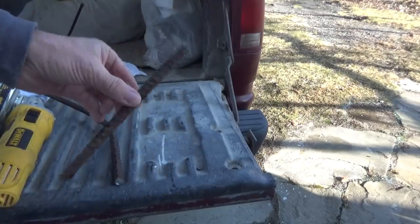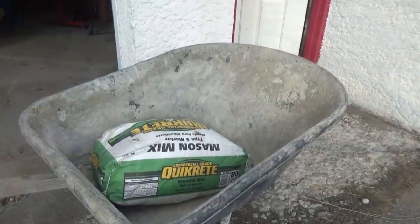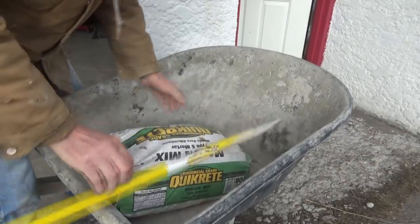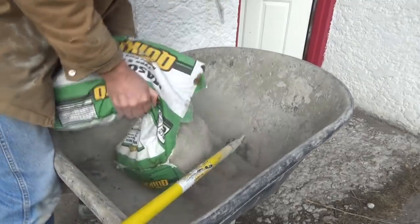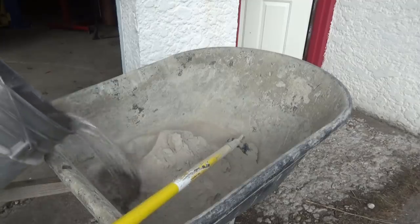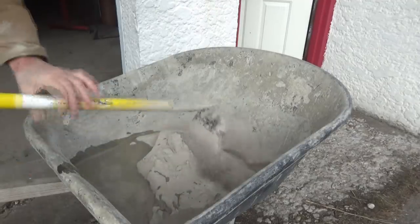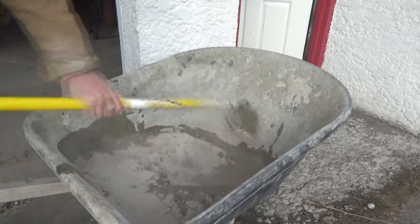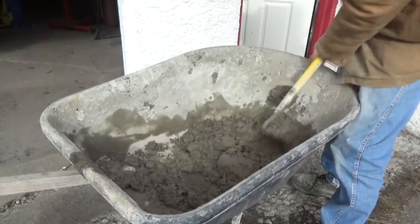I'll make some pins like this to put in there. For this job I'm just going to use the pre-mix stuff — mix a little bit at a time. With the pre-mix it has the sand in it already, just add a little water. Mix it up — that's about the texture I want.